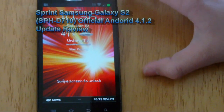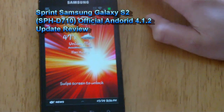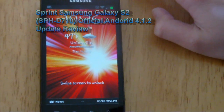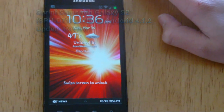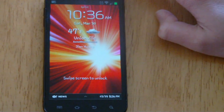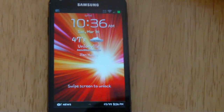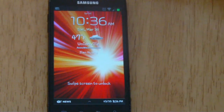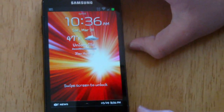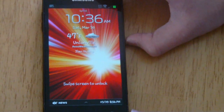Alright, what's up guys? Moen360 here. In this video, I'm just going to do a review on the Jelly Bean — the new Jelly Bean update that I just downloaded for the Sprint Samsung Galaxy S2 Epic 4G Touch. It's the official update from Samsung and Sprint, and we're just going to take a look at the features and give you a general sense of how Jelly Bean works on the S2.